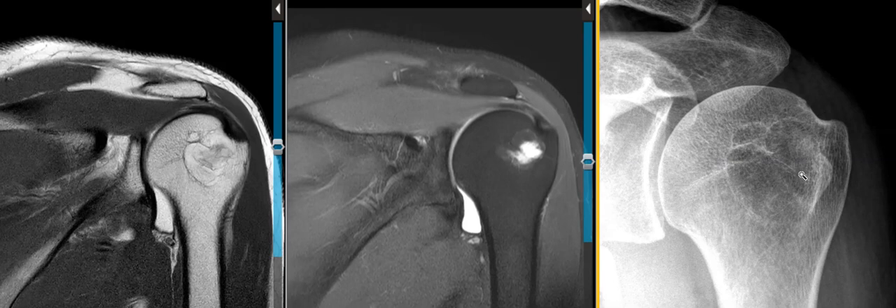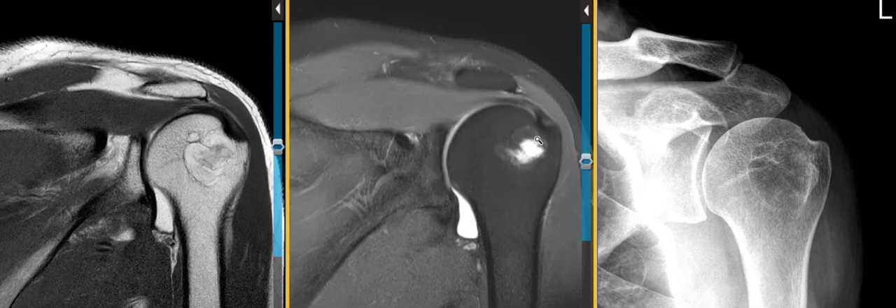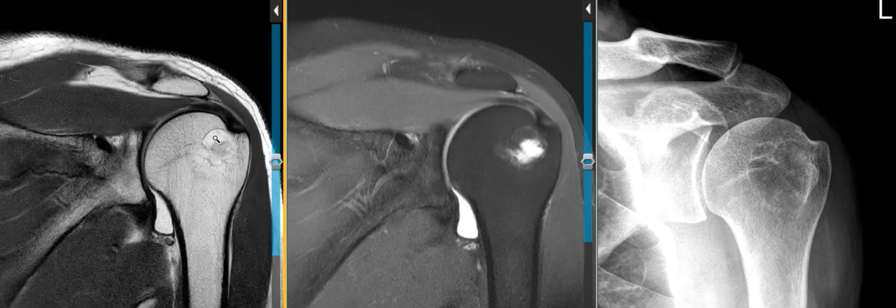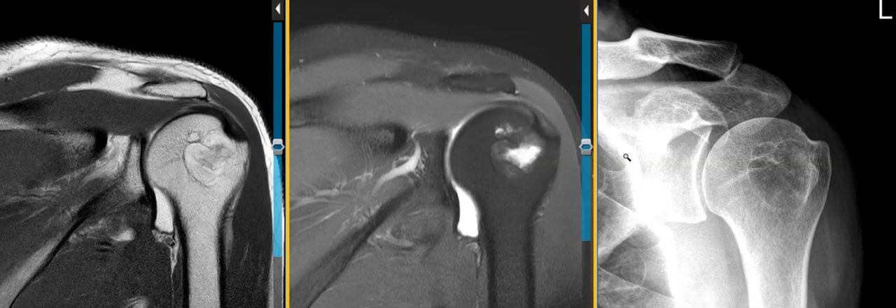It goes along with a benign bone lesion, and on the MRI scan we see that the lesion is a little bit hard to see on this one because the periphery is very similar to marrow. On this view here we see the same thing — centrally there's some relatively low signal, and around the periphery there's hyperintense signal that is very similar to marrow, so this looks like fatty marrow around the periphery.